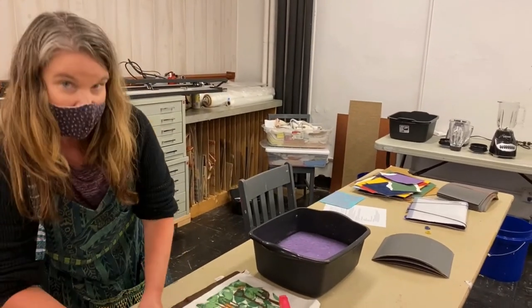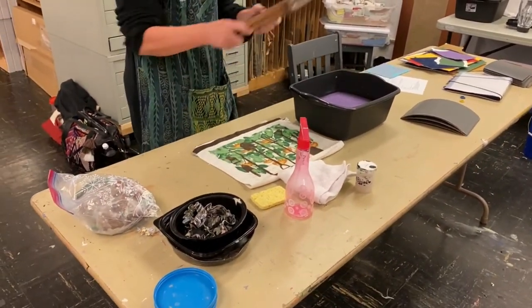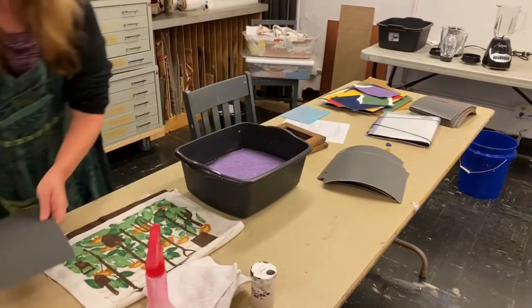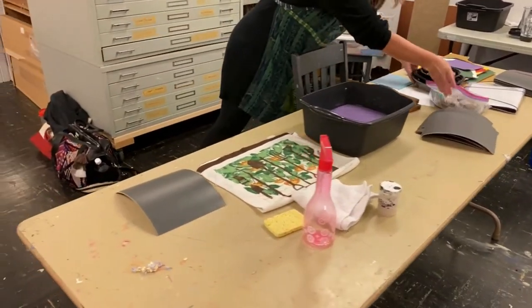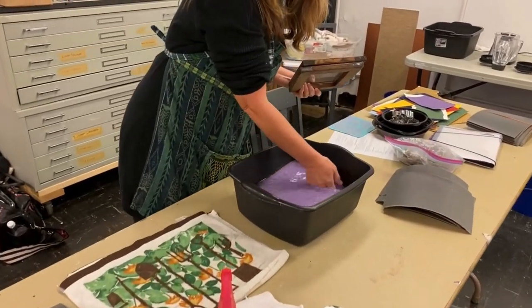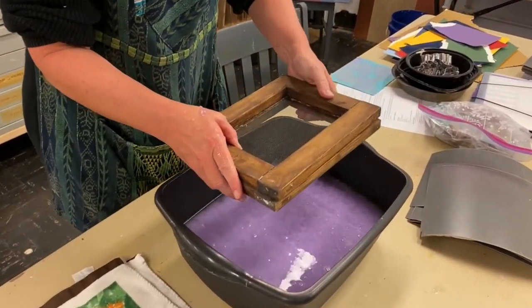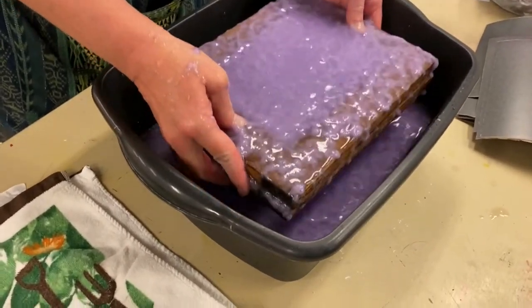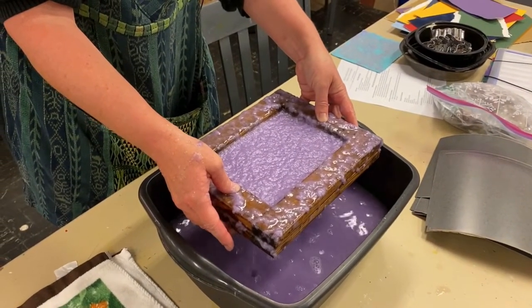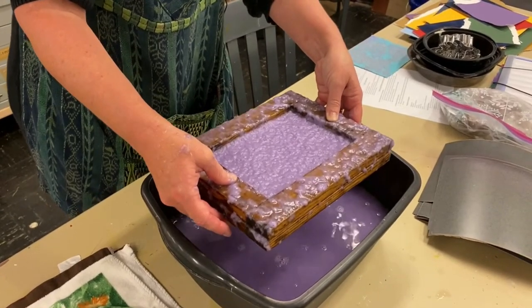We're going to make a sheet of paper now. Get your towel and sponge, your mold and deckle together, and put the paper onto the Formica — set it over to this side. Take your deckle, put it on top of your mold, then stir your vat to get all the pulp off the bottom. This vat is pretty heavy on pulp so we should get a nice thick sheet. Put it in, and you always want to shake it that way and that way — that aligns your fibers lengthwise, horizontally, and vertically, making your paper stronger.